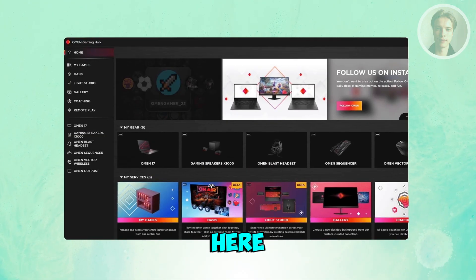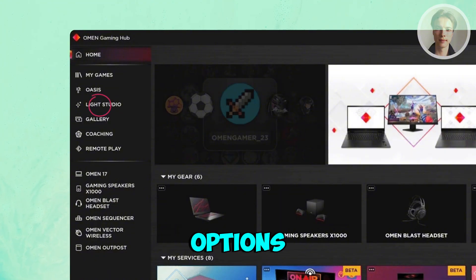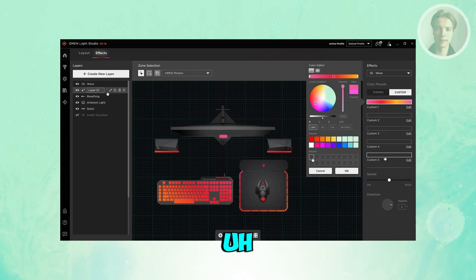In the Omen Gaming Hub, you want to look for the Light Studio option. On the left side, go ahead and press on Light Studio, and from here it should give you the options to start changing certain elements, the layout, or effects on your keyboard.